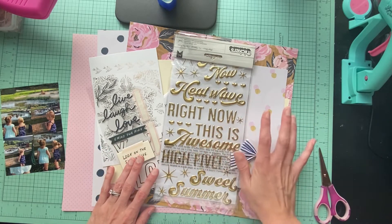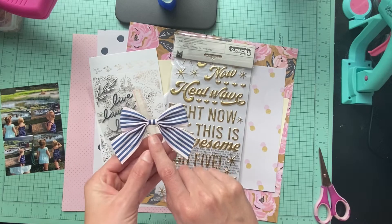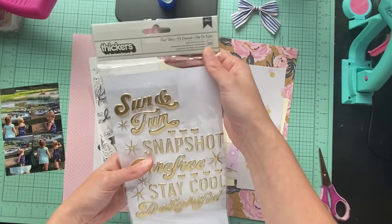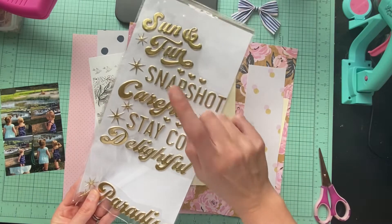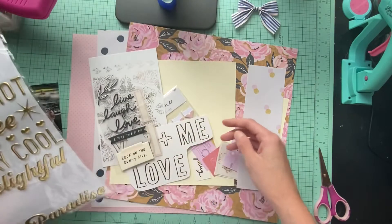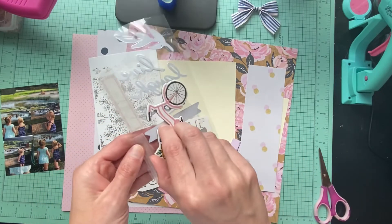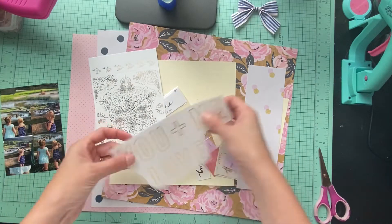Let me show you what I have in this kit. I have two of these — I think I just have to go find the other one — so I'm going to be adding them both, one to each page. That's from Sunny Days. I'm pulling over the same Heat Wave things in case I want to pull any of these titles. I also have some of these stickers that I want to try to use up — these are all from the collection.